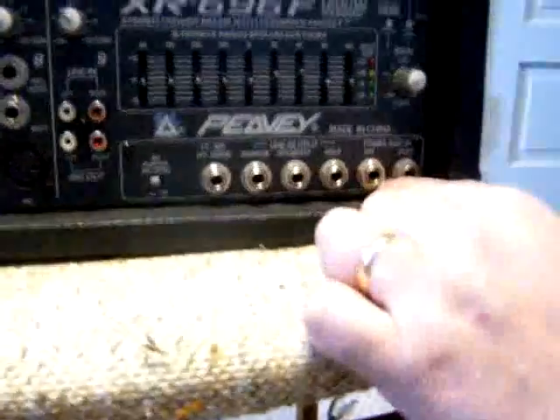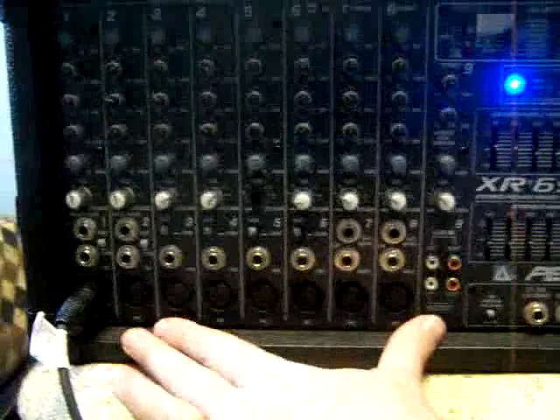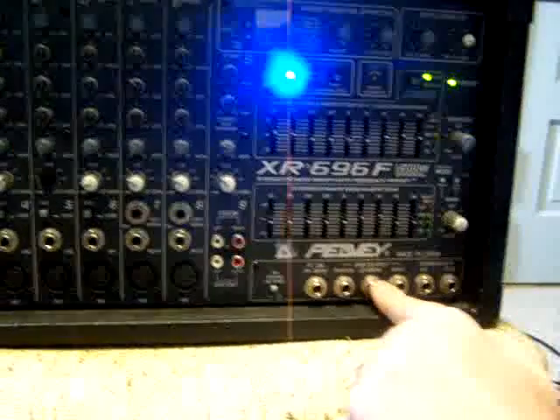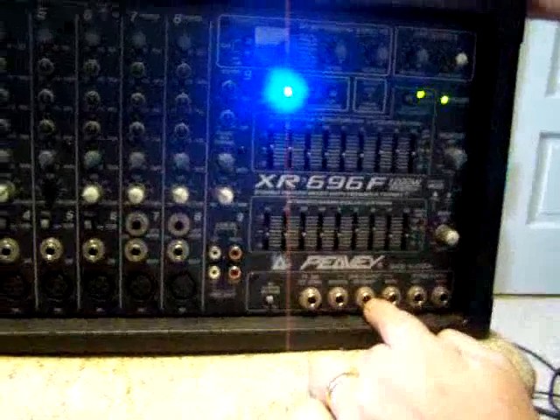This one has a little patch bay. The big advantage of a patch bay is you can split the mixer and the power amp. So I could use this mixer and tie it into another mixer because it has line outs and power amp ins. I can take a line out — that's an access point between these two sections. I can send this to another mixer or another amplifier.